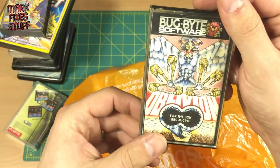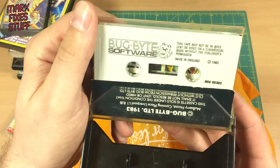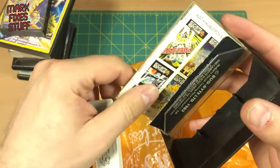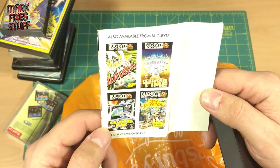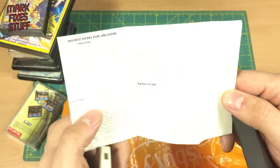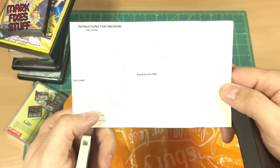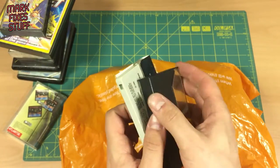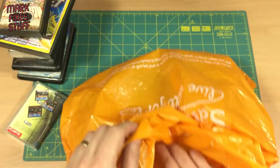Bugbite Software — Oblivion for the BBC. Awesome. Of course I've got a BBC tape lead so I'll be able to see what else they were offering back in the day: Old Father Time, City Defence, Graphics Pack, and Sea Lord. It's very hard to read that because the lights are very bright in the lab. Let's pop that back in the case — these are excellent, this is such fun. I shouldn't have waited so long.